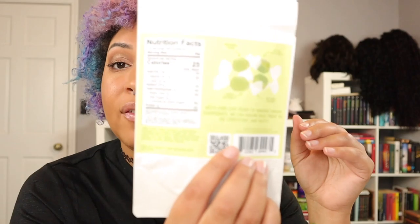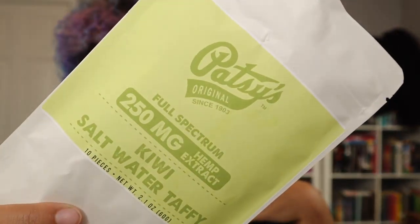Our first item is by Patsy Original, since 1903. It is full spectrum, 250 milligrams of hemp extract, and they are kiwi saltwater taffies. I don't really like kiwi the fruit, but I do like saltwater taffy, so maybe they'll taste good. You get 10 pieces, 25 milligrams per piece, natural colors, hemp extract with natural kiwi flavor. One serving is 25 calories — not too bad. I'm excited about the candy!